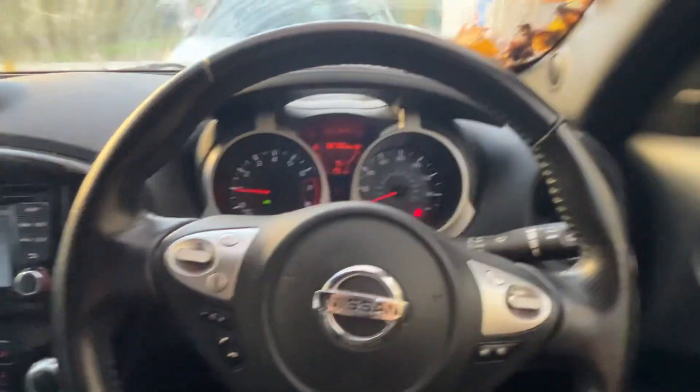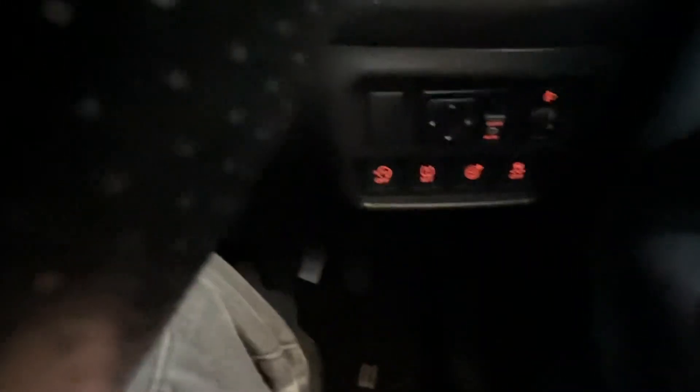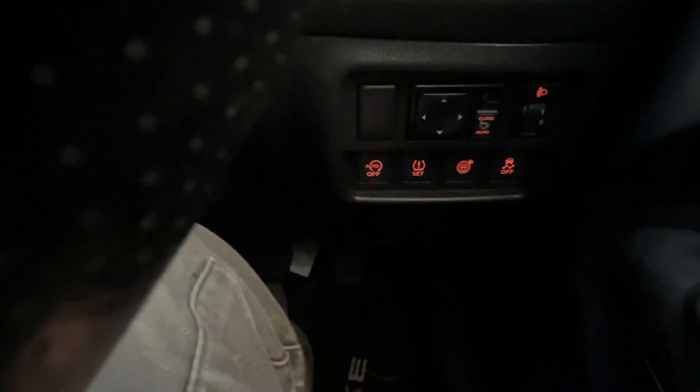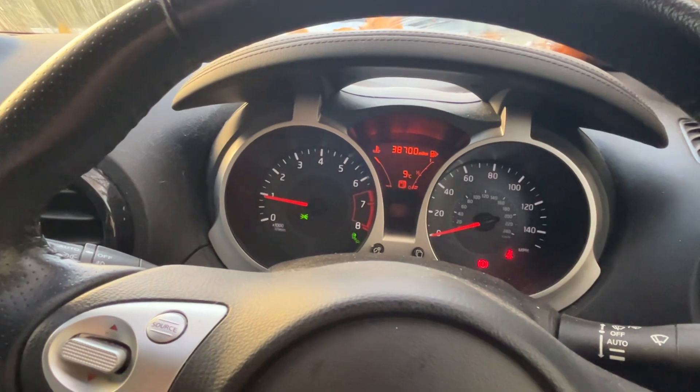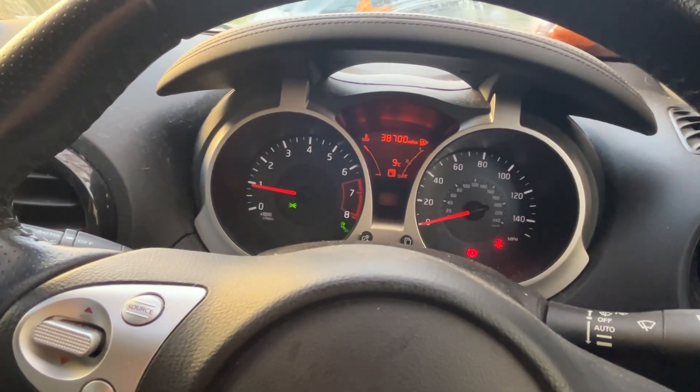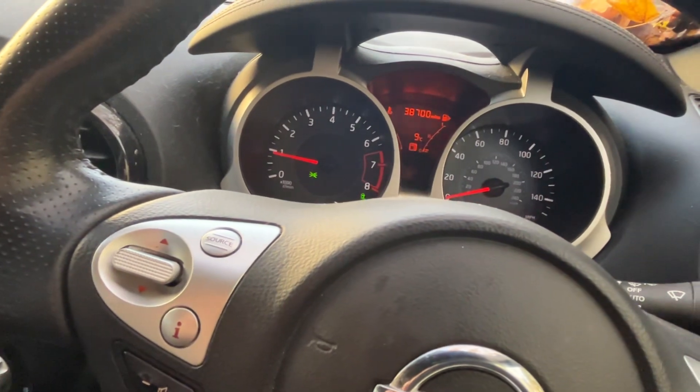Then we're going to come down to the buttons on the right-hand side of the steering wheel. The second one from the left, where it says 'set' — hold that down for a few seconds, and then it flashes, and that's it, all done.